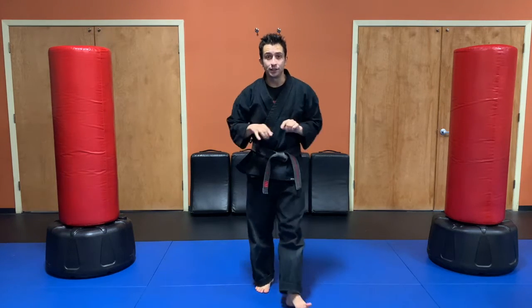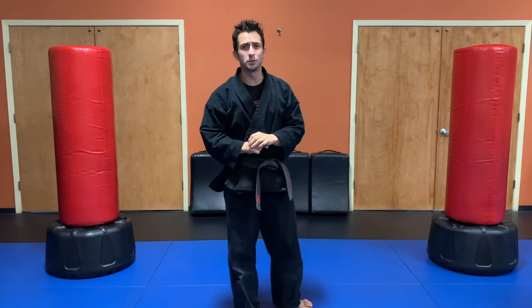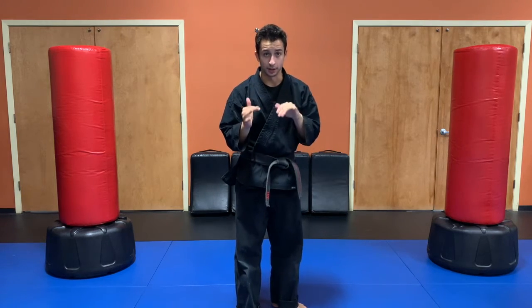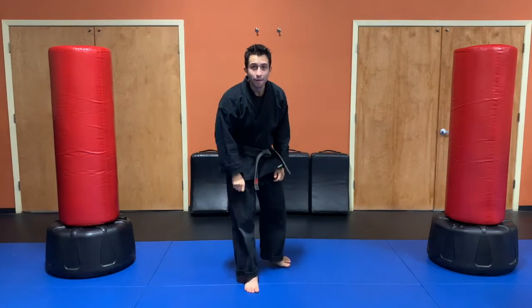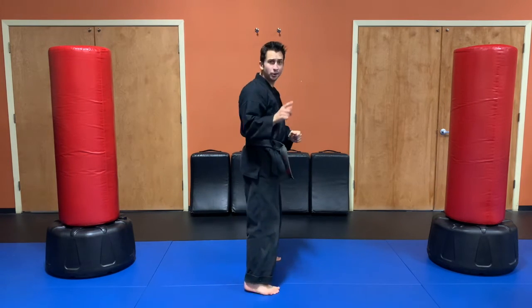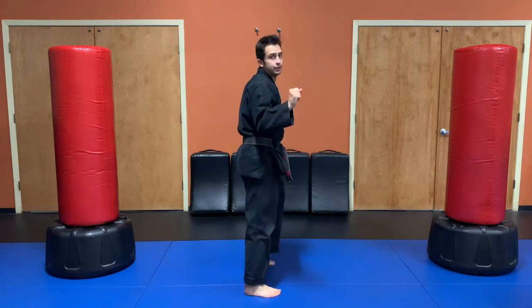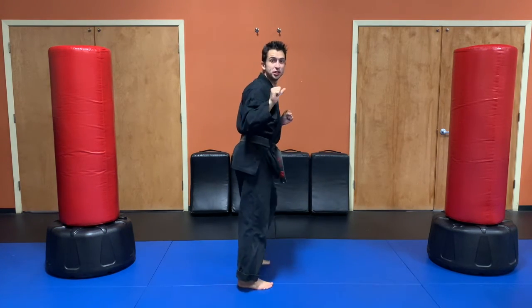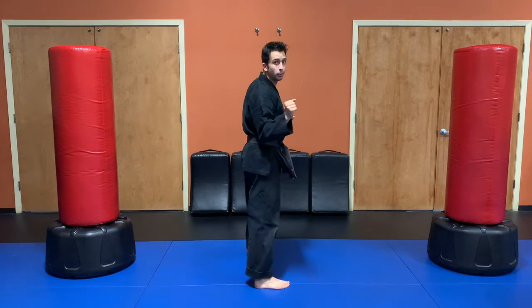So let's do 30 seconds real quick — as many sharp side kicks as we can. I'm ready now. 30 seconds. Ready, set, go. Notice I'm keeping my body pointed to the side, and every time I kick towards you, my toes are also pointing to the side.